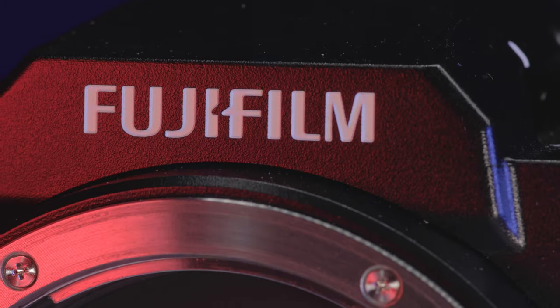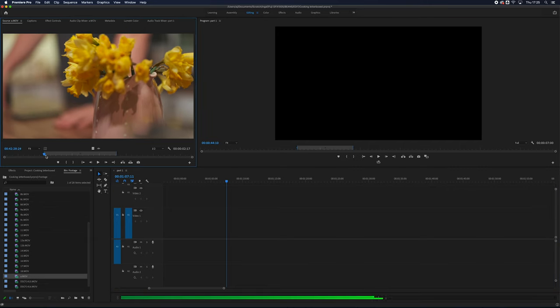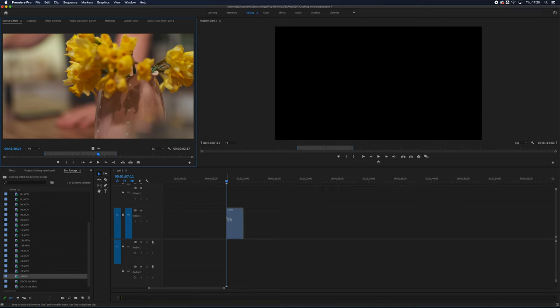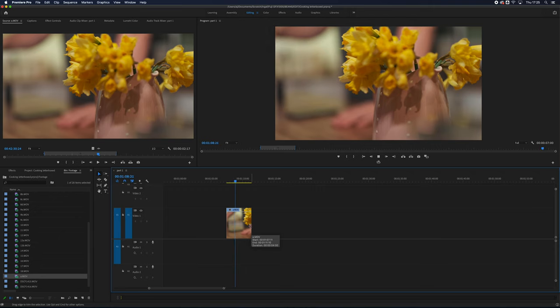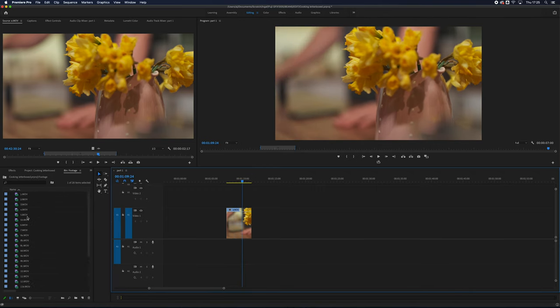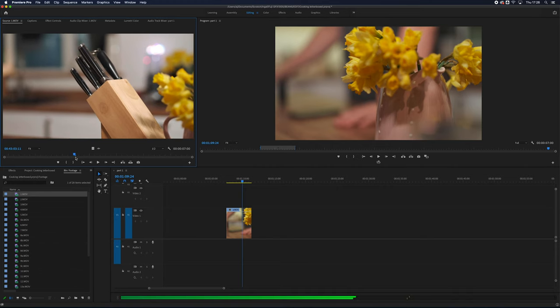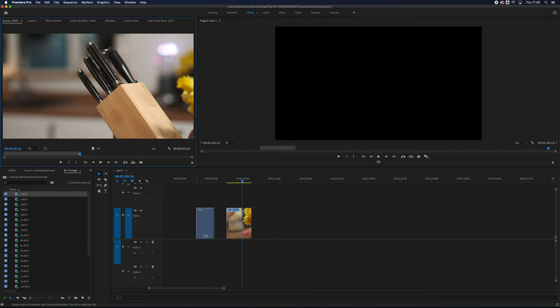Over in the edit, our first job is to work through the clips and pick out our selects. Despite the large file sizes from that 400 megabits per second 10-bit footage, most modern computers will be able to breeze through previewing the files in real time. The same is true when importing these selects into our timeline and clipping through to the desired lengths — all done in real time at full preview resolution with very little hesitation from the computer reading that codec.